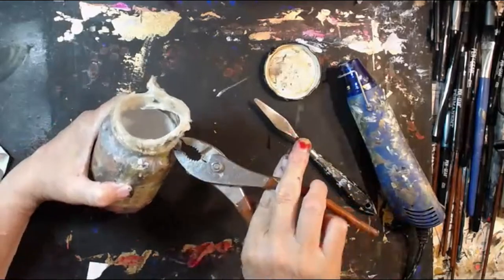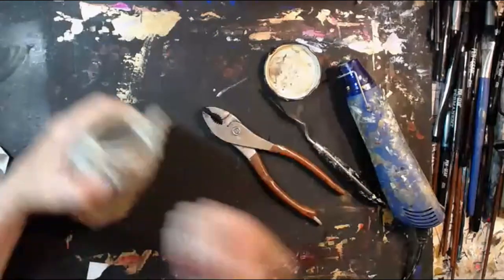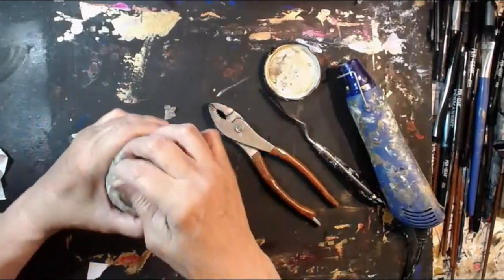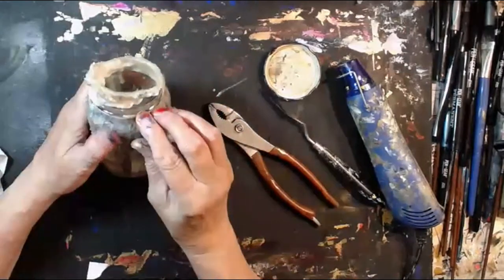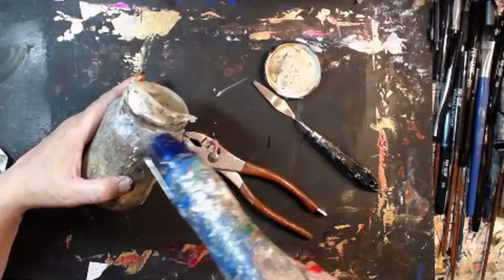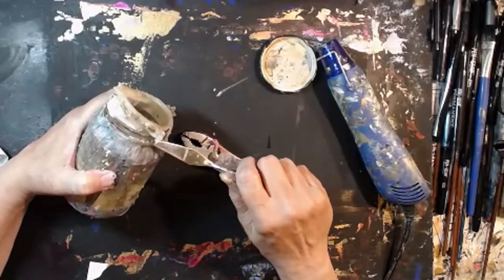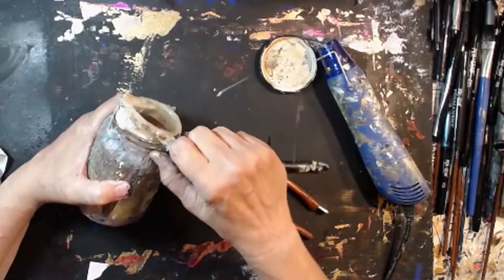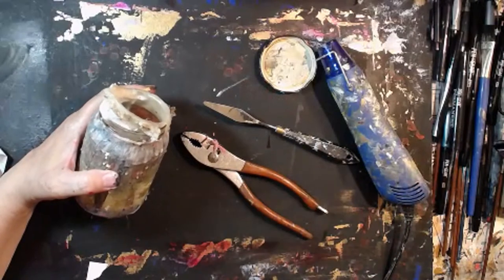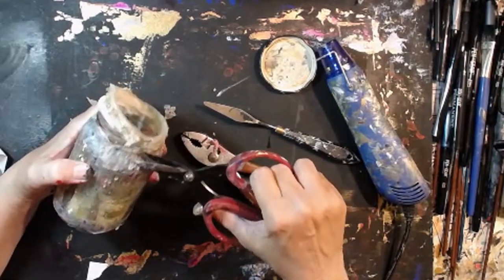So it's pulling off — cleaning it off of my jar here. Now I don't know how much of this I want to pull around in here. I'll have to pull some off because it has to close. I might cut that with my old scissors — these are my old scissors, I don't worry too much about ruining them.